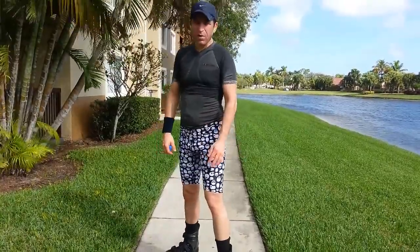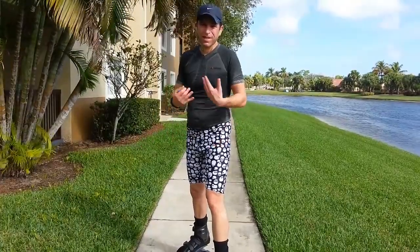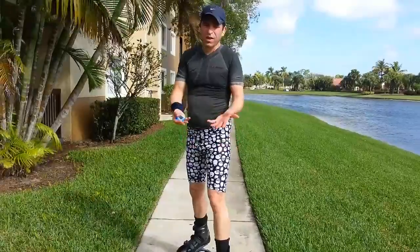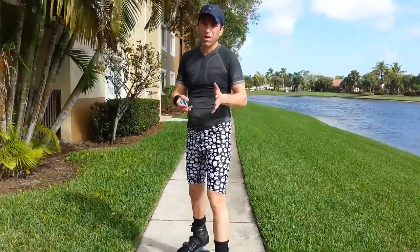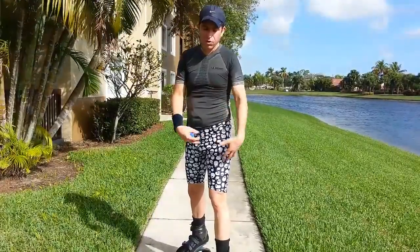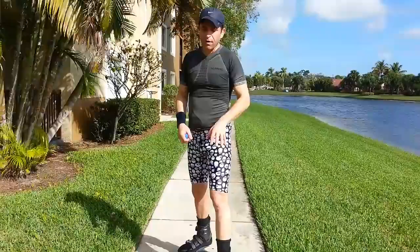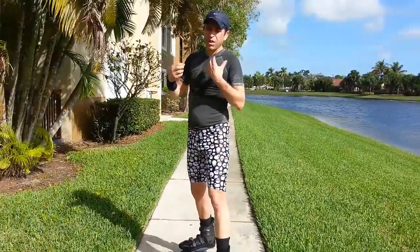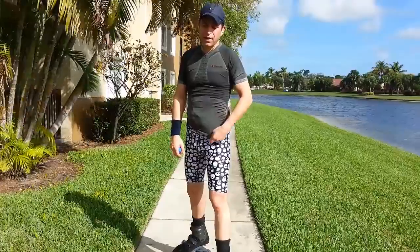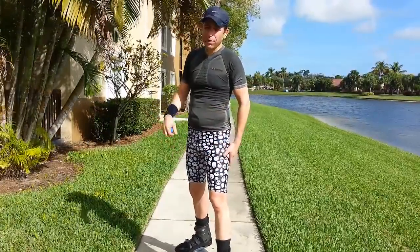Sorry about the wind, it's obviously really windy out here. My back held up, so if you have any questions let me know. This is going to be something I get addicted to. If you are someone who's had issues with running because of joints or whatever it might be, really consider the Kangoo Jumps — they're a lot of fun and you will burn a ton of calories and get into great shape.